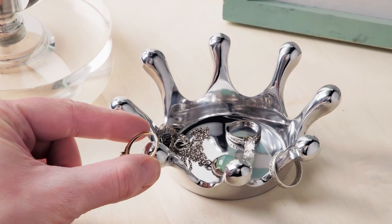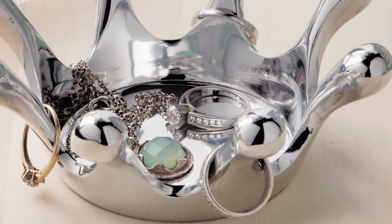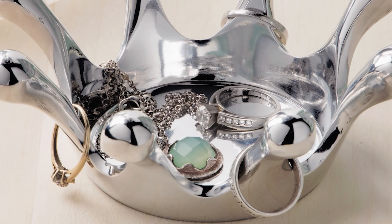And the royally cute Crown Jewels is the perfect spot to safely stash jewelry next to the sink or on top of a nightstand or bureau.